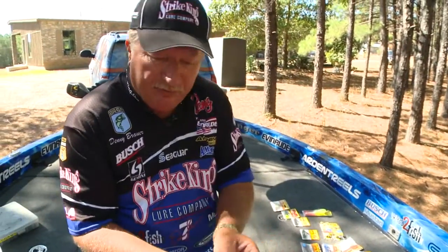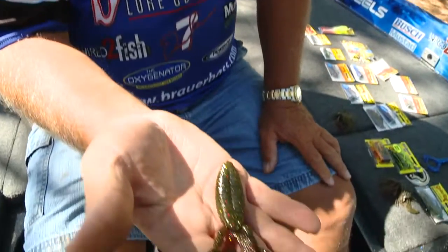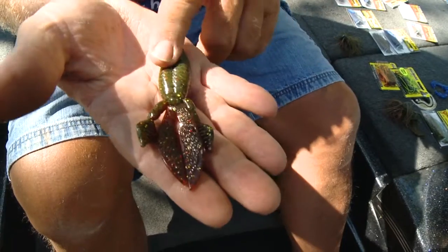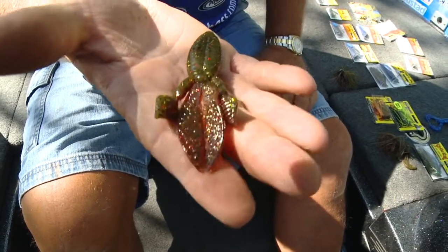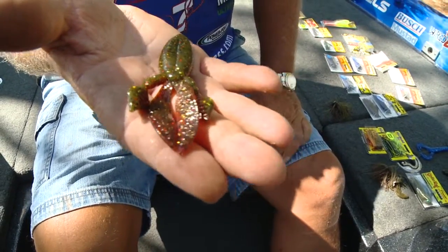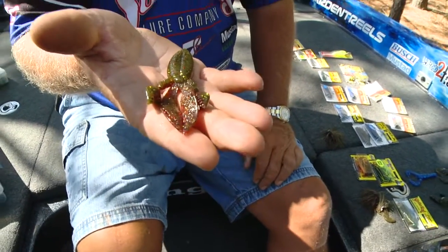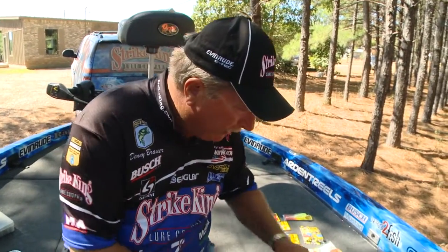The other trailer that a lot of people take for granted is the Rodin. This is a bait that also has a subtle action that you can thread on when you want to give more bulk to the bait and give it a totally different action. And of course we've got it in two different sizes. The three inch Rodin works very well with some of the finesse jigs like the Bitsy Flip to give it that small profile.